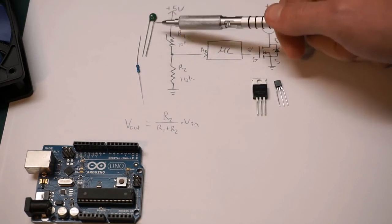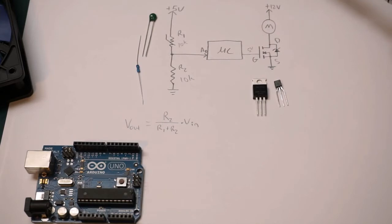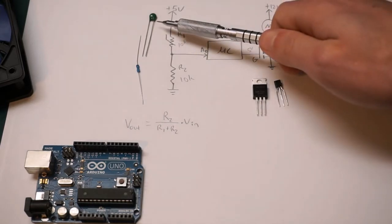If you don't know how thermistors work or you don't know anything about thermistors, watch my video on thermistors. This is a negative temperature coefficient device, so an NTC.